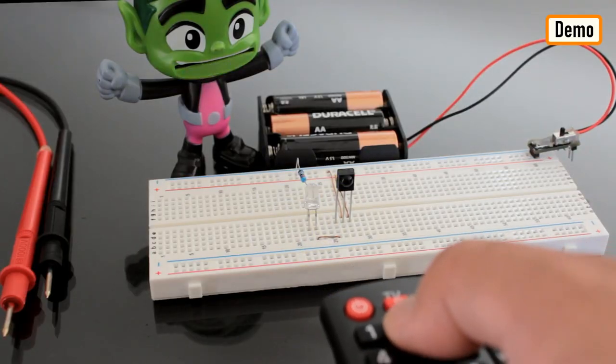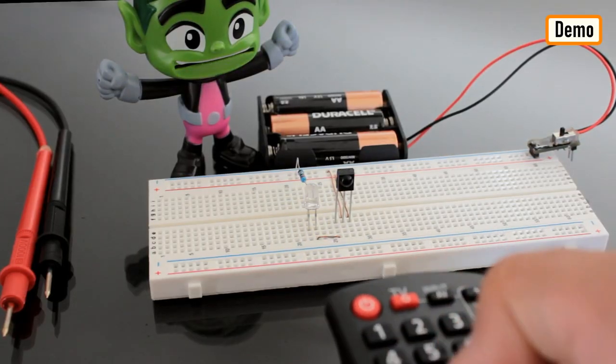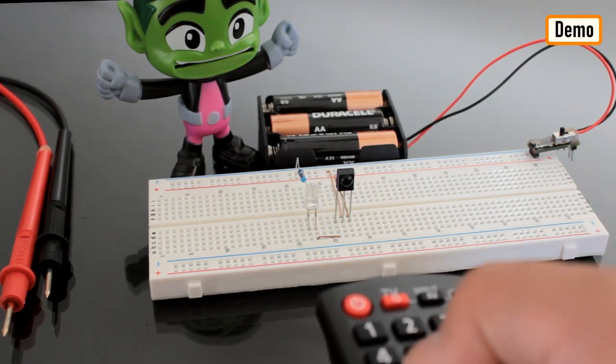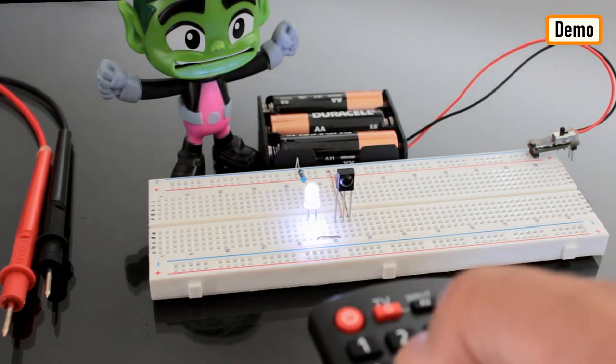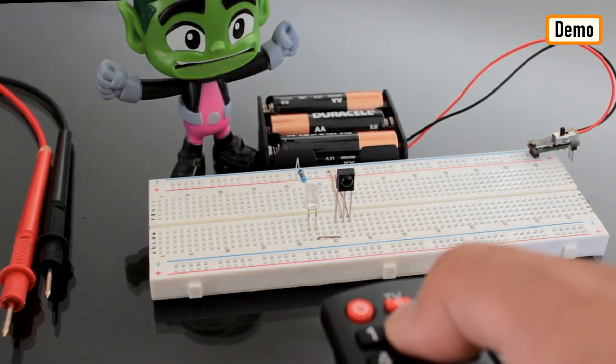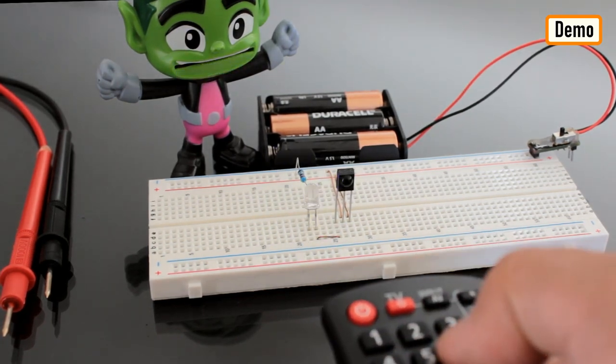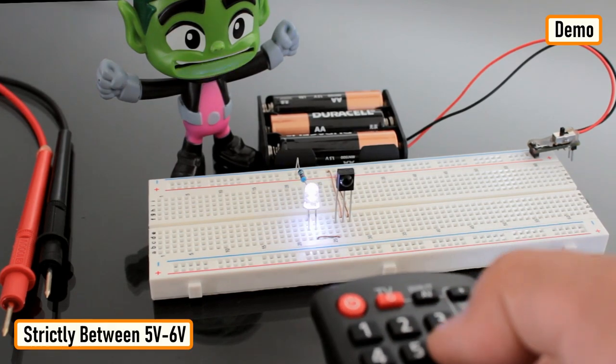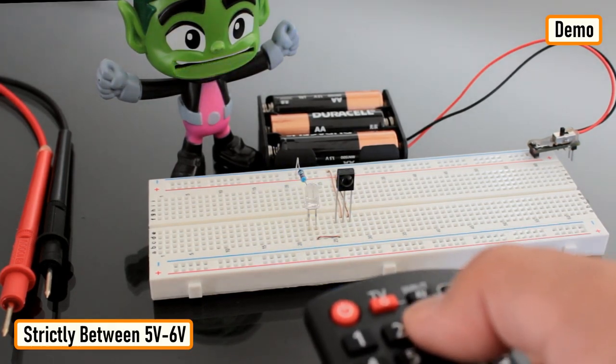Now let's do a quick test. As you can see, when I press any button on the remote control the LED starts flickering. The TSOP4838 demodulates the signal received from the remote control and gives the output in the form of active low to the LED. Adding a capacitor will lower the flickering rate of the LED. The supply voltage has to be strictly between five to six volts.